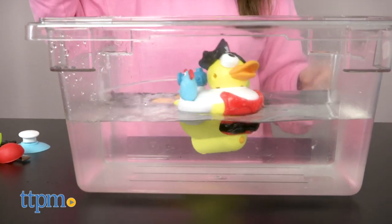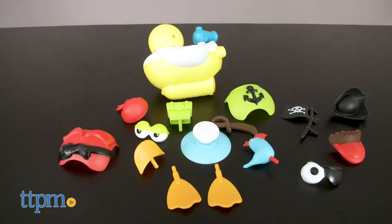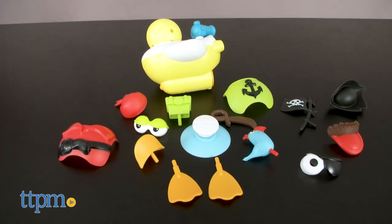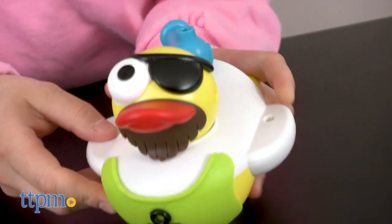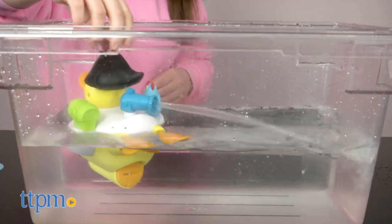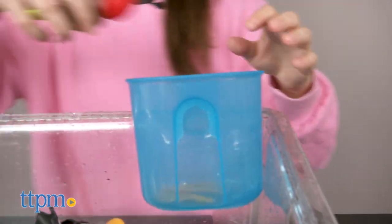This pirate-themed duck is a battery-operated toy that can swim around in water. It comes with 15 themed accessories enabling the creation of a different duck and pretend play. Plus, it has a water cannon that constantly fires, as well as a scoop container that can attach to the side of a tub.